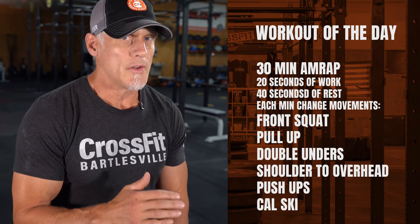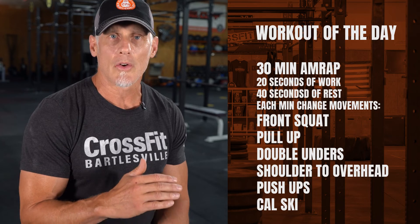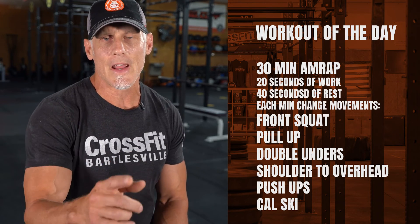Have a game plan before you start. If you've got questions about the workout or need to scale, talk to your coach. Have a great day, everybody. We'll see you tomorrow.